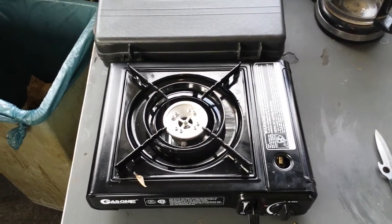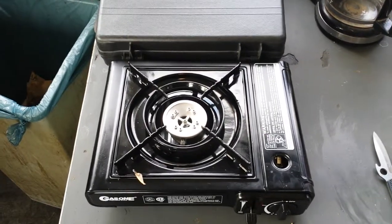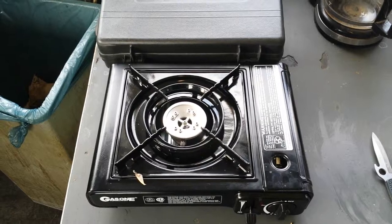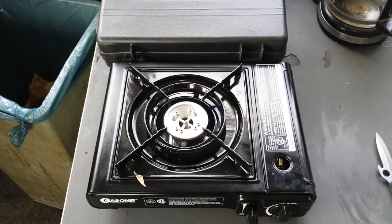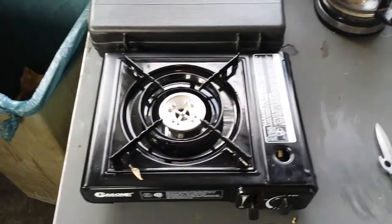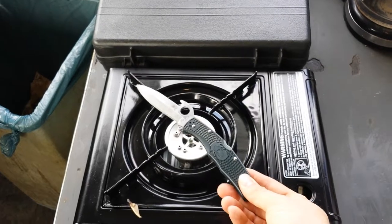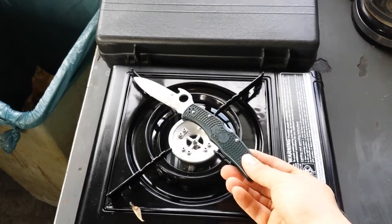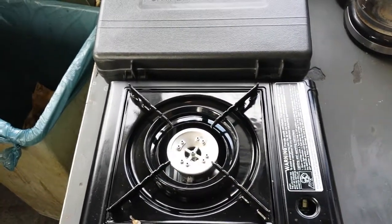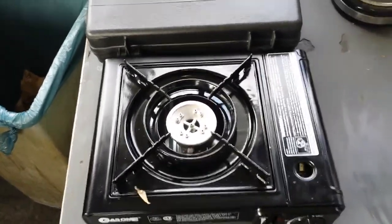If you're in an apartment with nothing but electric, this may be your only way of cooking when the power goes out. This gives you a good option, and you can do some real cooking on this. Here's a Spyderco Endura to give you an idea of the size of the cooking surface — you can put a good-size pot on this.